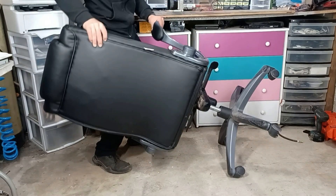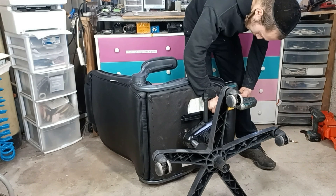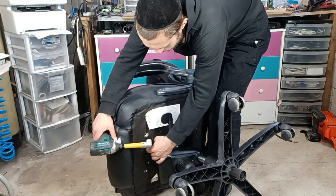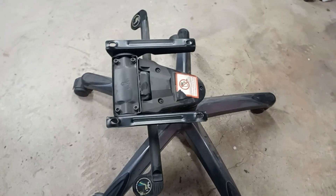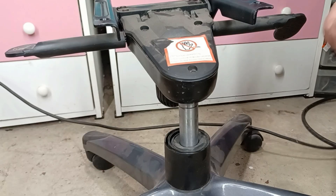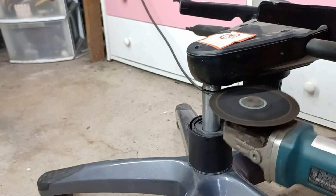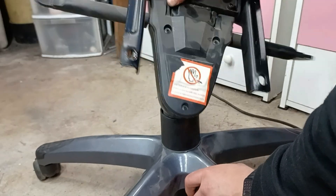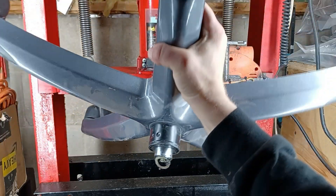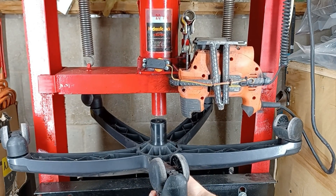At this point, I'll remove the bottom part of the chair so we can have better access to the gas cylinder. I'll mark the piston rod before cutting it with an angle grinder. And don't worry about the sparks potentially causing an explosion, since office chairs either use compressed air or pure nitrogen gas, which are neither toxic nor flammable. Now I'll push out the remains of the cylinder using my 20-ton hydraulic press, so we can make space for the hydraulic jack.